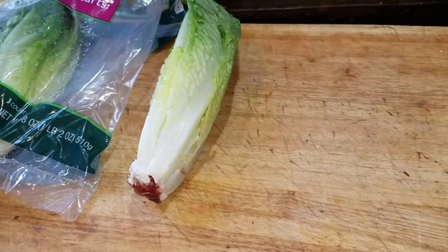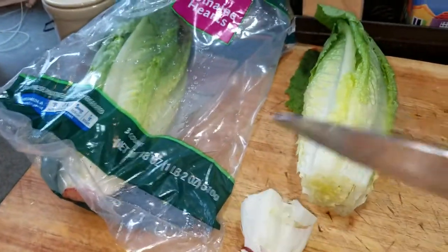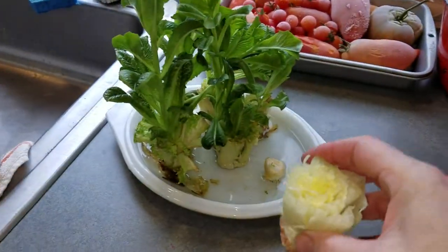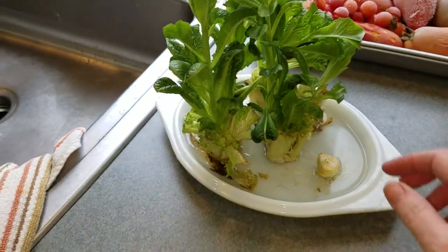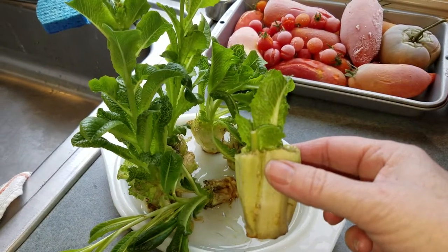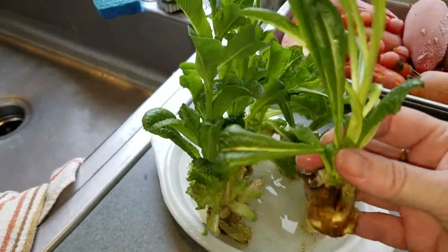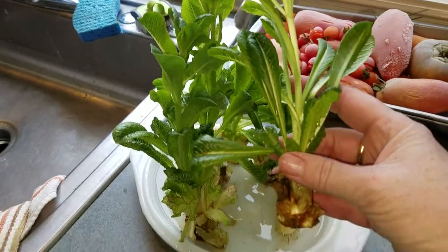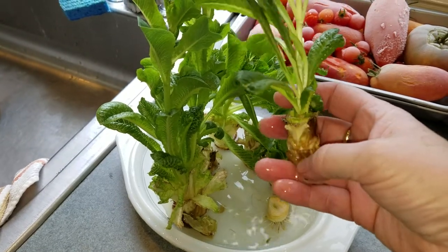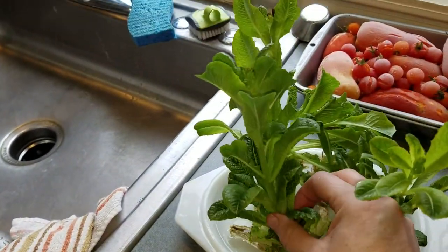This other idea I'd seen on one of the YouTube channels — let me grab a knife here. With romaine lettuce, if you cut it, use the top for your salad, then take the bottom piece and put it in a container of water, it will start to grow, which is kind of crazy. I put this one in about five days ago. As you can see, they start to grow new leaves which are entirely edible. The bottoms do get kind of gross though, just like with the onion, so you do need to peel that off.